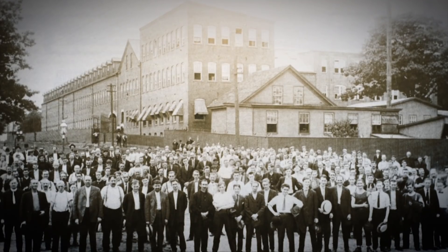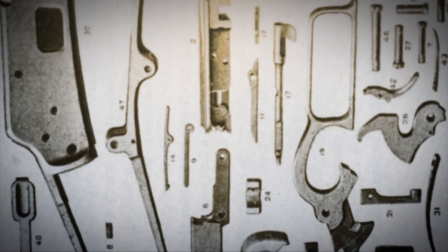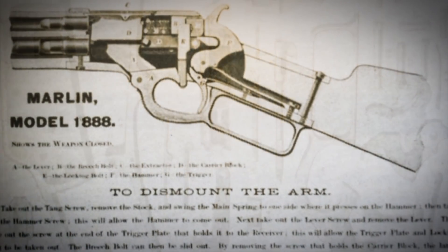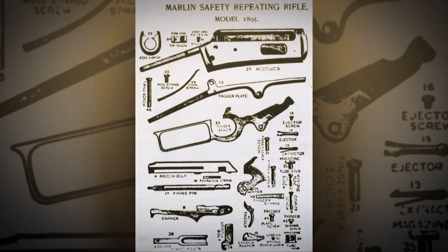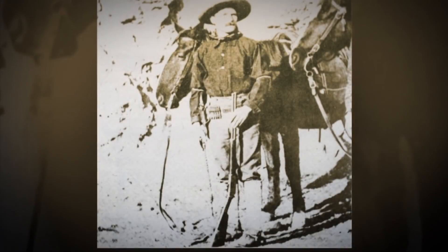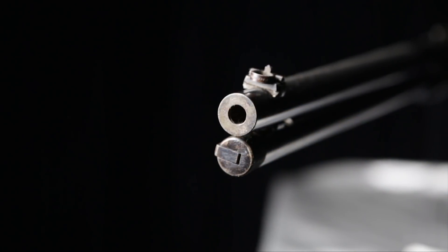The years following the introduction and initial success of the Model 1881 were very prolific for the Marlin company. They introduced a series of lever action rifles beginning with the 1885, continuing through the 1886, 1887, 1888, 1889, 1891, 1892, 1893, and 1895 — they were nearly on a gun-a-year track. What was happening was the Marlins were continuing to grow, to be improved upon, and to be refined.